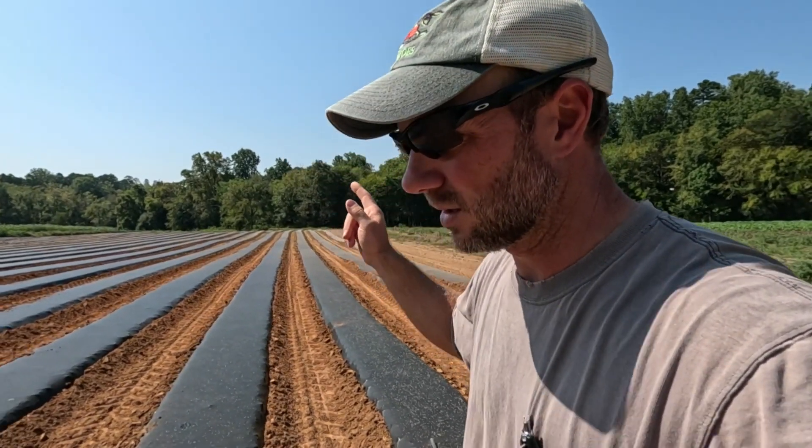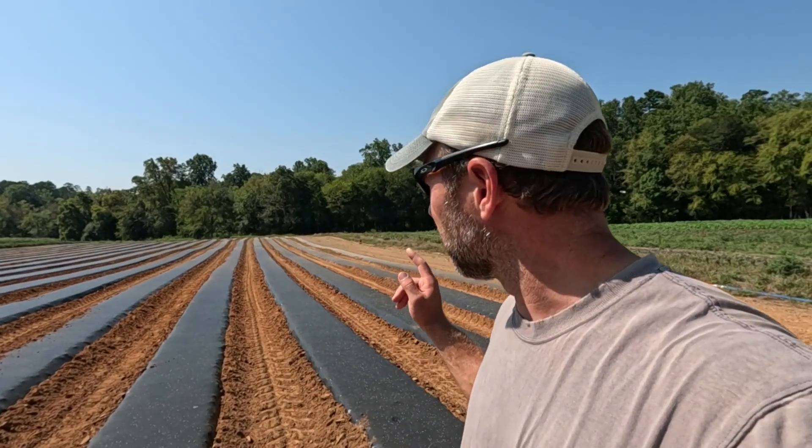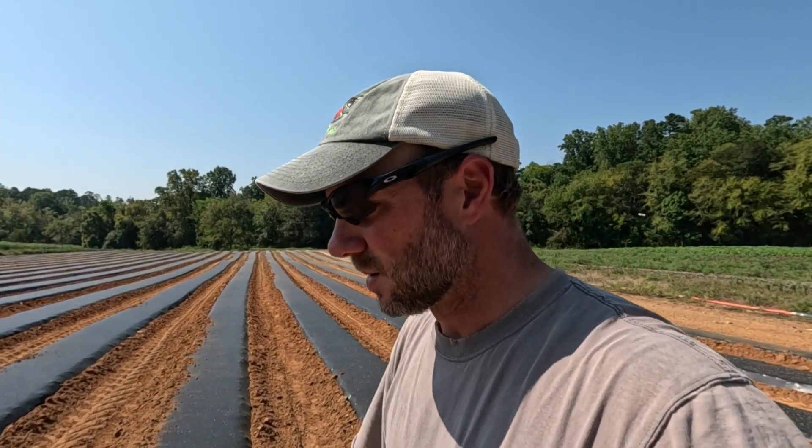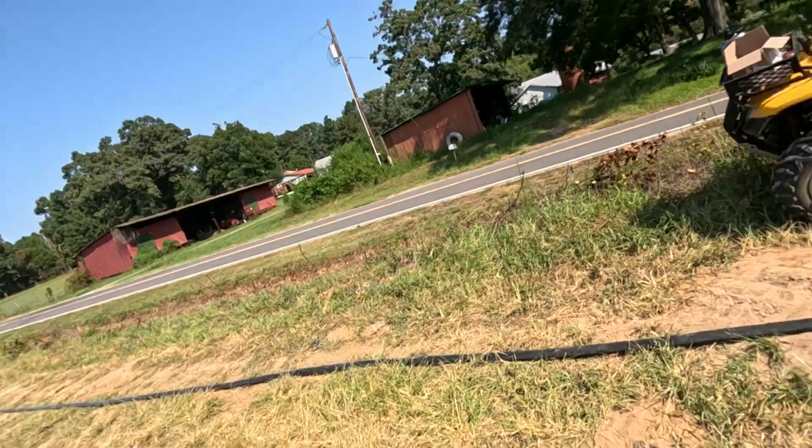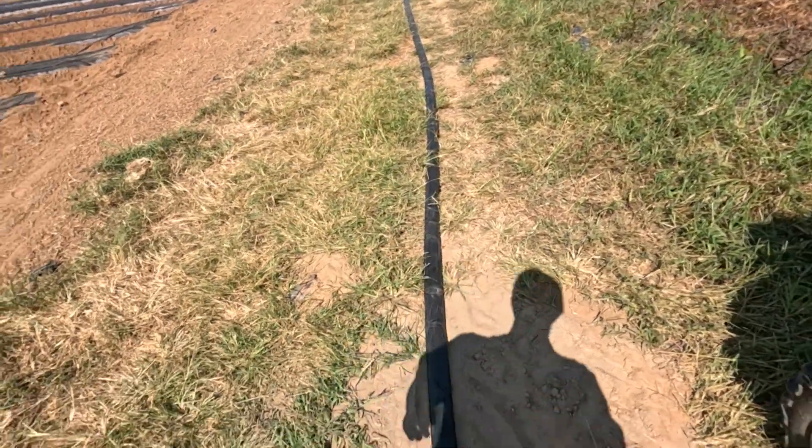Now all that's left is to get my water hooked up. We've got one row where we're running out of drip tape — I've got to find the end and plug it. Before we fumigate, we're going to set up our overhead irrigation and get it all ready to go — all the sprinklers up, all the lines run. Two reasons: I can run some water and get my grass started since there's no reliable rain in the forecast, and when we plant strawberries we'll be ready to go right away.